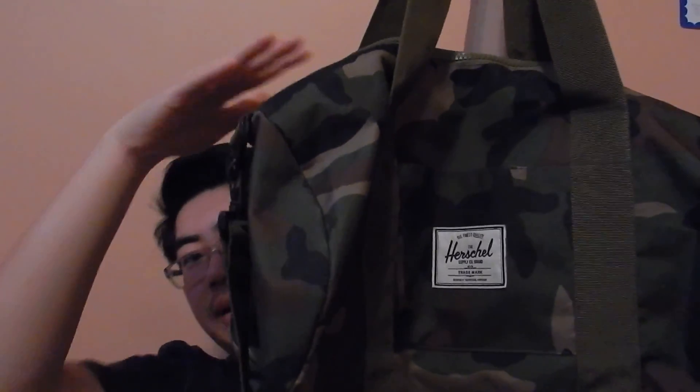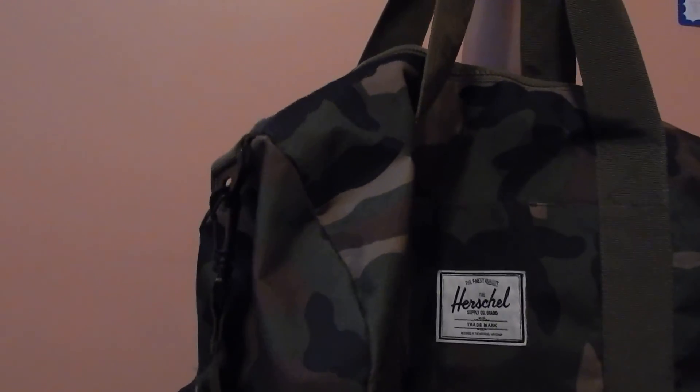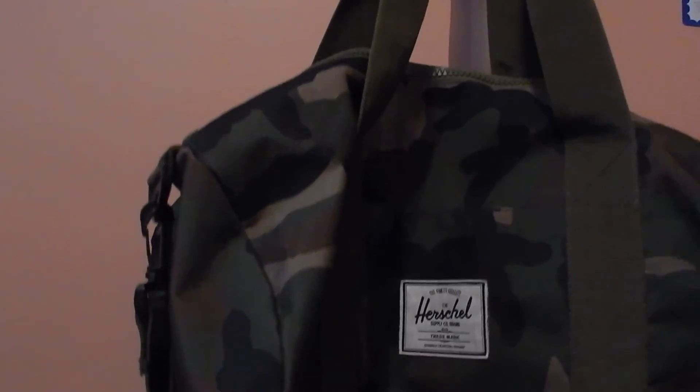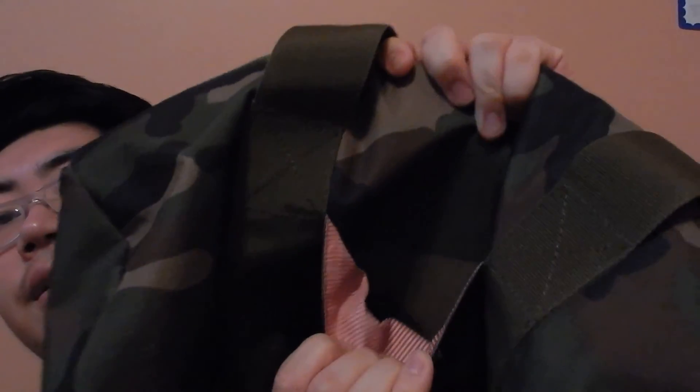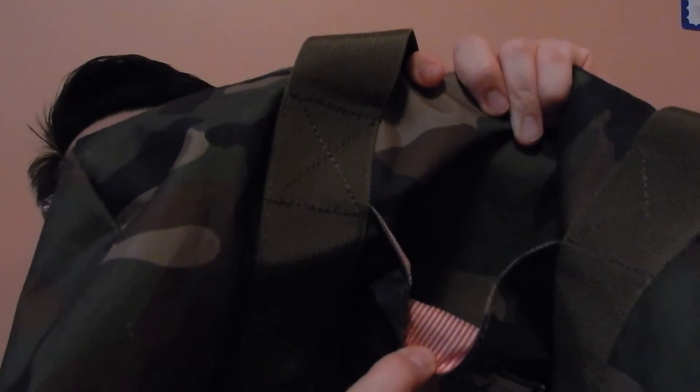This bag is pretty good, but the thing I don't like is that there's no interior pocket. Once you open the big main compartment, everything's just open, so you can't really keep your belongings separately. The only pocket you have is where the Herschel logo is. There's no zipper or clip in there, so I just keep little things like gum or something small. I wouldn't put my wallet in there because it's easy for people to take it.